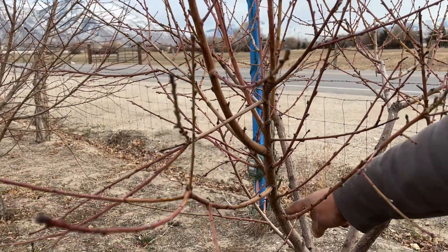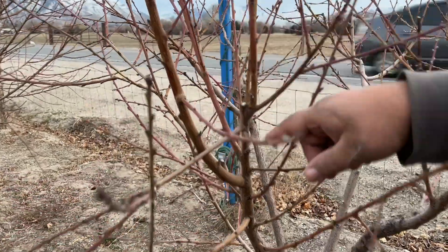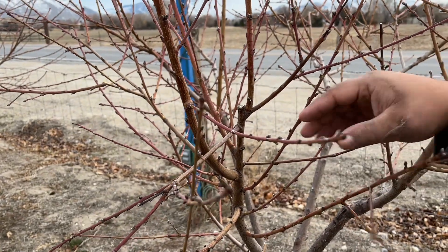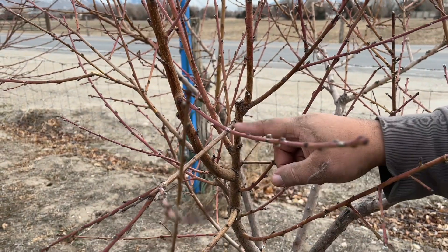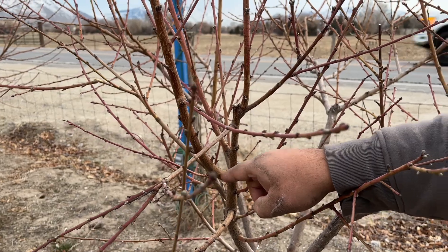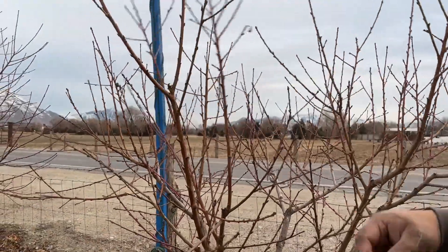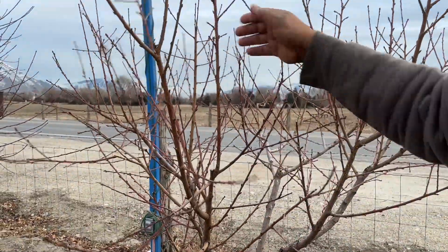Here's an interesting example of the tree deciding what it wants to do versus what you thought you decided for it. When we chopped this one, we left two branches to go upward — you can see the little die-backs on those. But the tree didn't have much fondness for those; it just shot one out straight and put all its energy into a big new horn coming up this other way. Same on the other side — it didn't do much with the one we kept and shot up a new one. We'll probably get rid of the ones it didn't like and work with the big new ones.